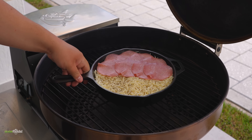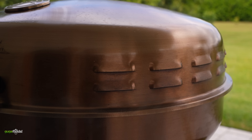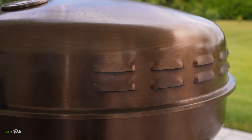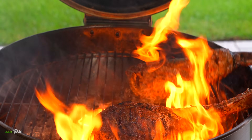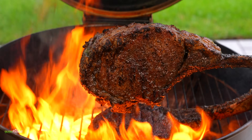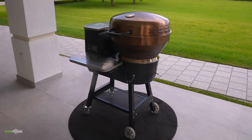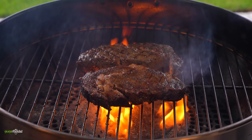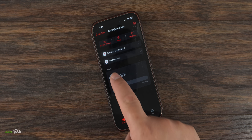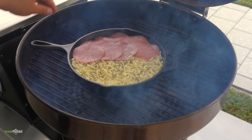Now it's time to take the dip outside to our smoker. I'm going to be using my RecTeq Bullseye. This grill is a dream come true for a few reasons: first, it smokes meats to perfection; it will reach 1000 degrees Fahrenheit so you can sear steaks like nothing; it uses wood pellets to create incredible flavor on your food; it's light and portable; and since it's a round shape it feels familiar. I love that I can turn it on from far away using my phone. This grill is awesome.